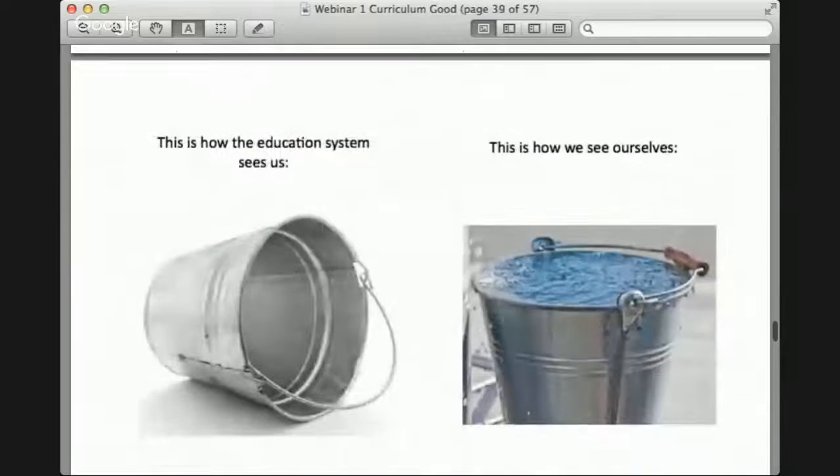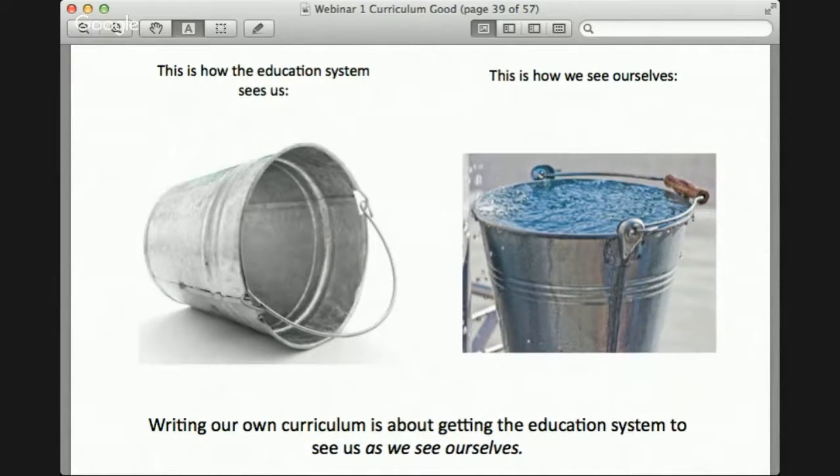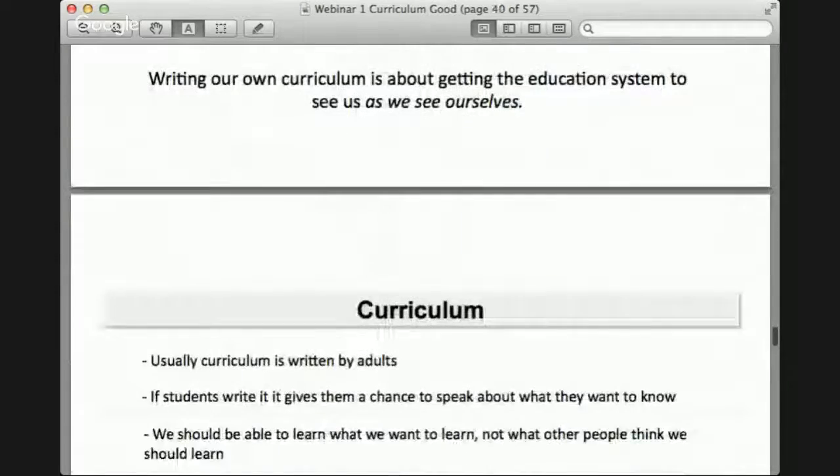Callie and another student, Caitlin, made a visual to reflect this idea. As Callie explained: 'We have two pictures — one of an empty bucket and one of a full bucket. The empty bucket is how the education system sees us, as if we have no knowledge. But we see ourselves as full buckets. Writing our own curriculum is about getting the education system to see us how we see ourselves.'